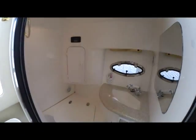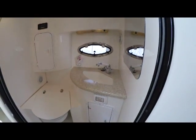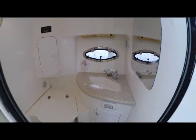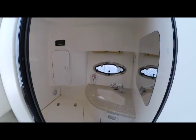That leads us to our marine head. It's quite a sizable marine head with a Corian countertop and storage. Of course, this all converts into a shower as well — a nice-sized marine head.